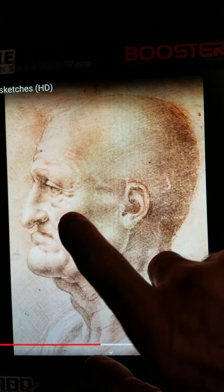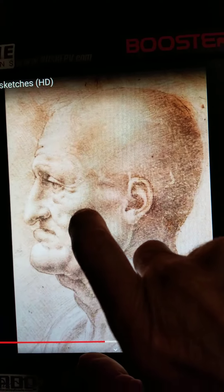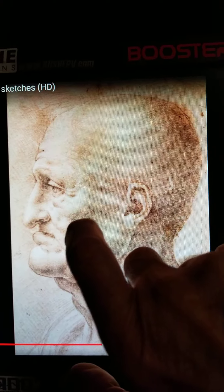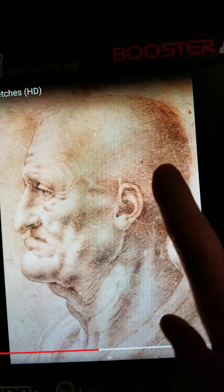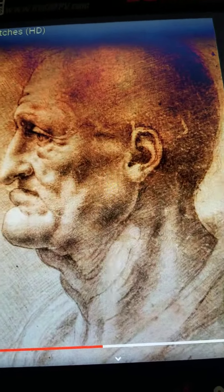If you look at that bulge, you can plainly see, in direct proportion to where his cheekbone is, there's a cheekbone, and where the jaw is, there's a jawbone. And look at his head — there is plainly a head within this head. If you want to see it more plainly, you've got to change the angle a little bit.